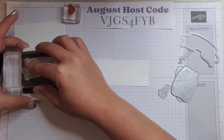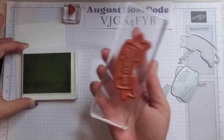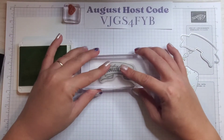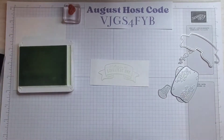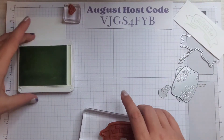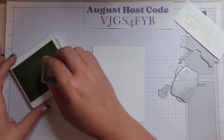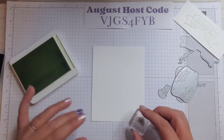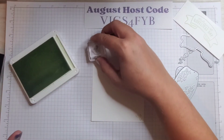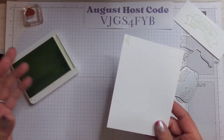Let's do our sentiment first. I'll go ahead and open my ink pad, ink it up — I am not pushing too hard, just tap, tap, tap, making sure I get the whole stamp covered. Looks pretty good, and we're just going to press it straight down, straight up. Looks good! I'm going to set that to the side, grab our inside piece and our little vine stamp, and stamp one in opposite corners diagonally. That's it for stamping — there really isn't a whole lot of stamping to this card.